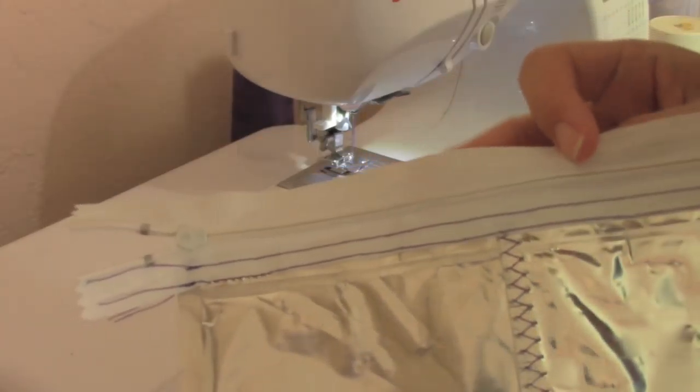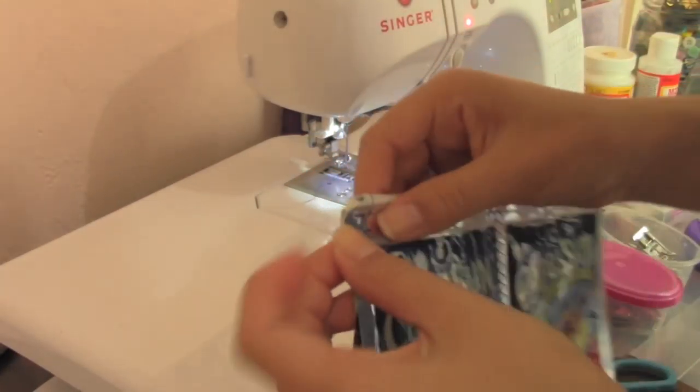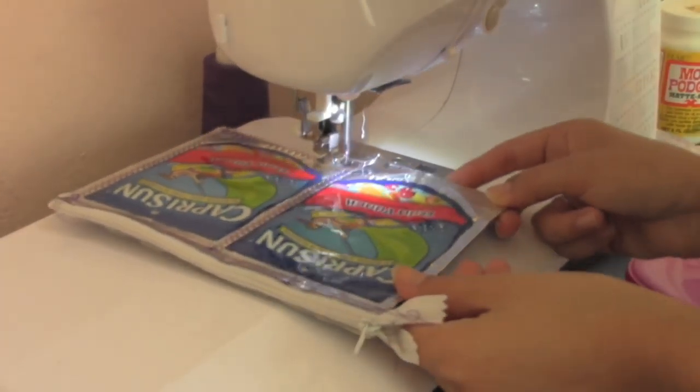Comment below if you know the song to this instrumental. To sew it together, tuck in the sides of the zipper and sew all 3 sides. Use a zig-zag stitch and don't forget to lock your stitches.